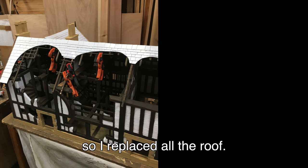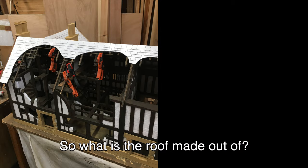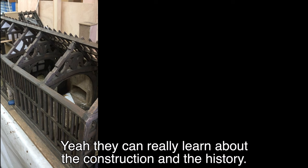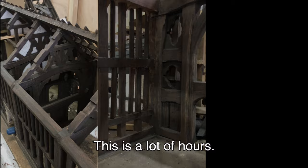So what is the roof made out of? It's made of Foamex, which is a very thin plastic sheet. And on this side they can actually see inside to see how it's constructed and what the rooms were and everything else — they can really learn about the construction and the history. This is a lot of hours. Full time for four months, four and a half months.